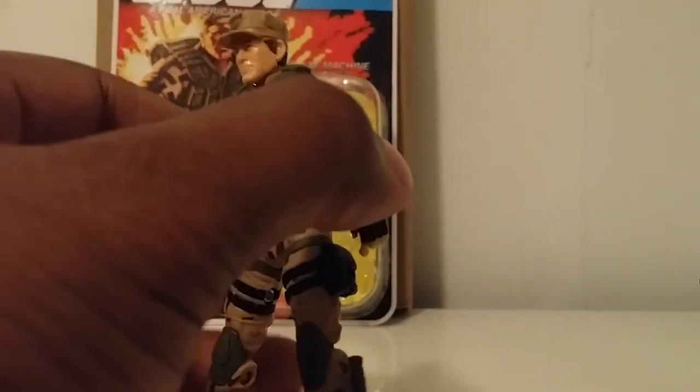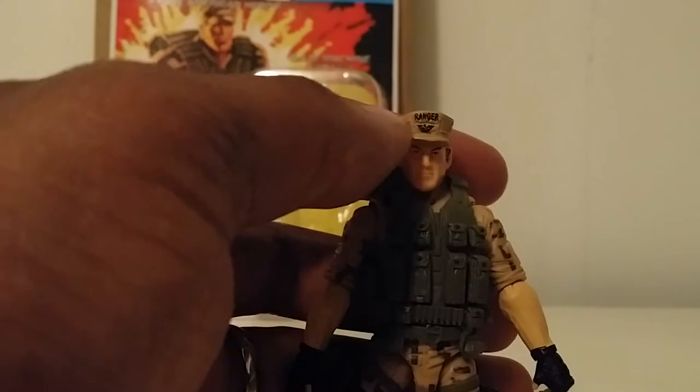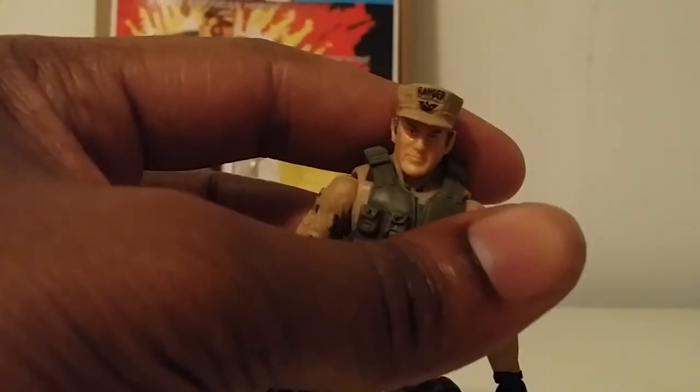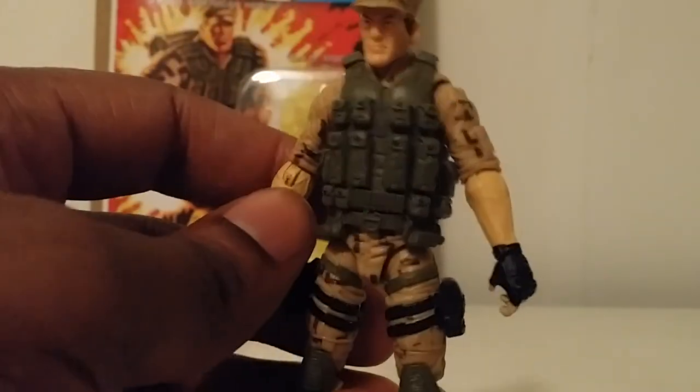I like the camo on this guy. A lot of people were mentioning how on his hat the 'Ranger' text is actually offset from the mold. Basically, he has 'Ranger' at the top of his hat but it's slightly above where it's supposed to be — it looks like when they were doing the paint it kind of missed its mark. That's not a big deal, but I did want to mention it. Nothing that's going to ruin the character or the figure.